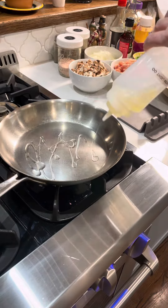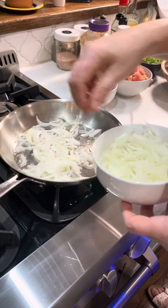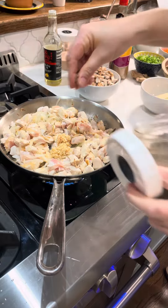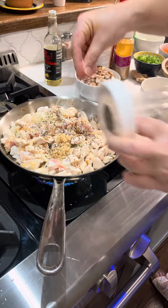You can make this entire thing by putting everything directly into the broth, but I like starting it in the pan because I think the onions and the chicken get a little bit more flavor this way. I'm sautéing those and adding garlic, salt, and pepper.